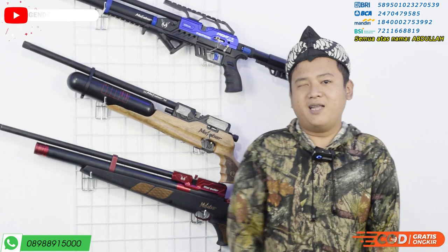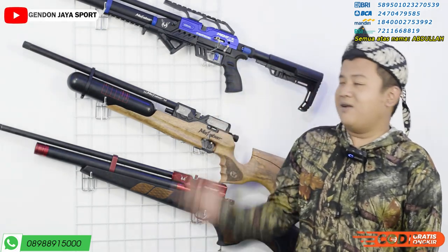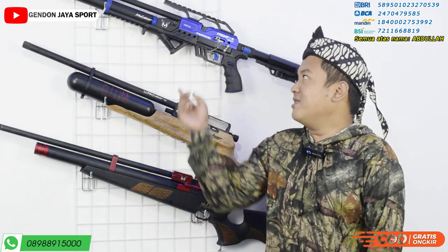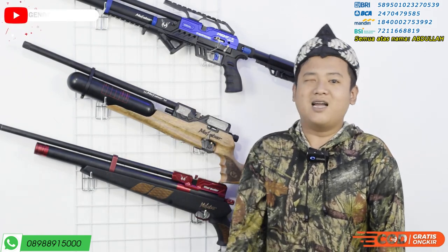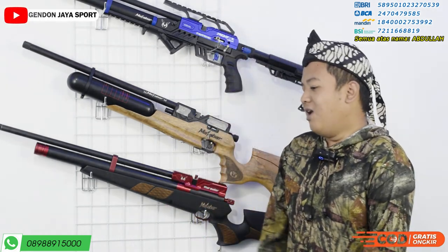Semoga Anda juga sehat selalu, dilancarkan rejekinya. Karena bila berpuasa itu, insya Allah rejeki akan melimpah. Sebelum kita membahas tiga senapan angin ini, jangan lupa di like, komen, share, dan subscribe.